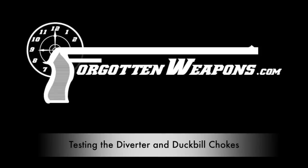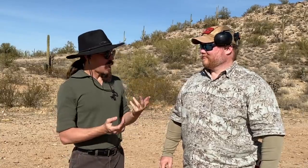Hey guys, thanks for tuning in to another video on ForgottenWeapons.com. I'm Ian McCollum, and I am joined once again by Mr. Matt Haught from SimTac Consulting. Matt, you do shotgun training, right? I do. And you're pretty good at it, right? I'm alright. And he's humble too, because he's pretty darn good at it.